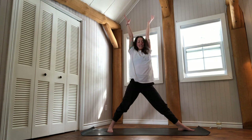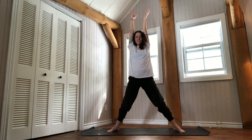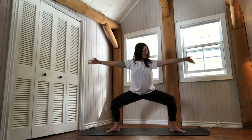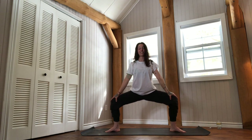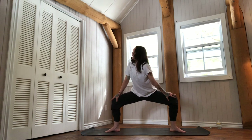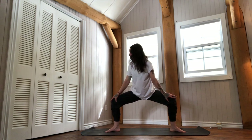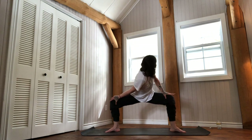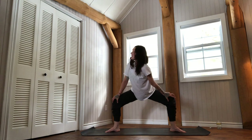Rising. Inhale — spin your left toes in, then both heels in. Exhale to sit into Goddess Pose, hands onto the knees. Inhale to lengthen the spine — left shoulder in, look over the right shoulder. Inhale to come back to center, twisting into your Goddess Pose. Exhale. We'll do that two more times each side.